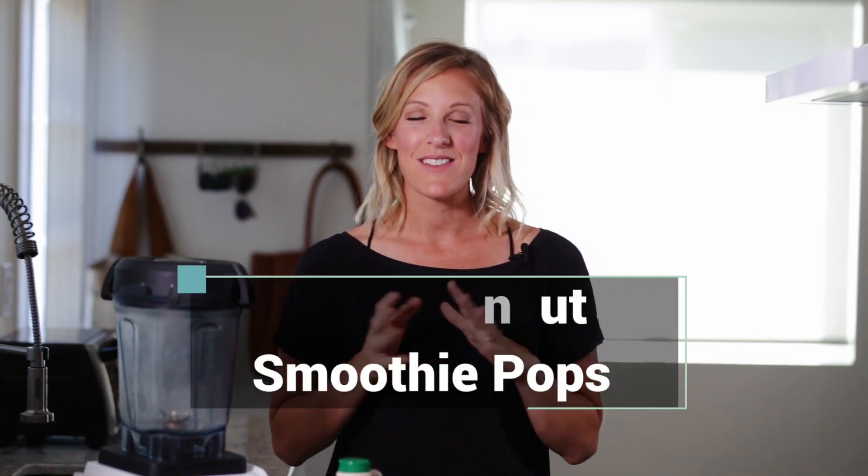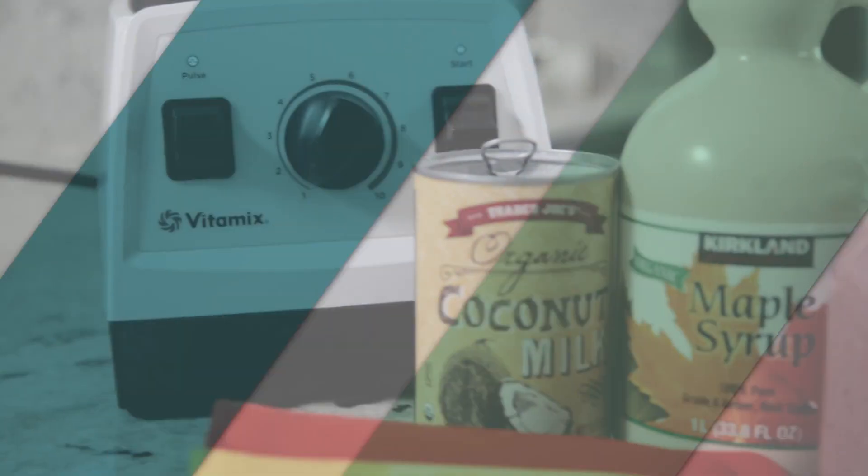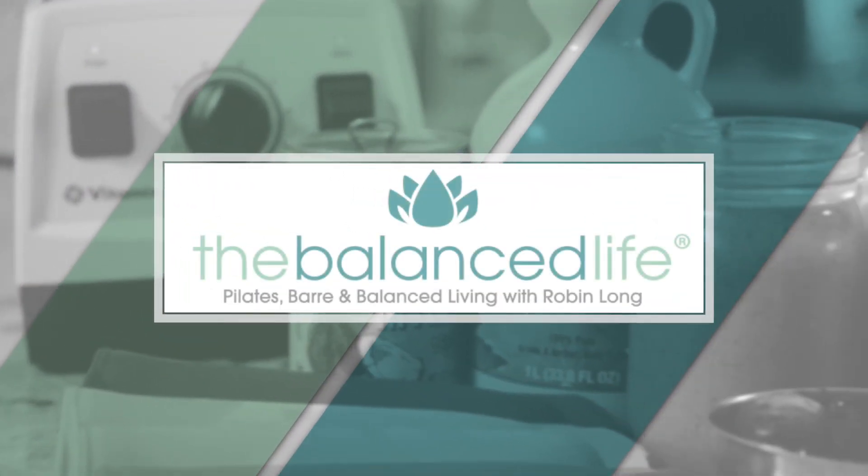Hey guys, it's Robin, and today I'm going to show you how to make super easy berry coconut smoothie pops. These are a great snack for kids and for adults. I love them, my kids love them too. So I'll show you how easy it is — let's go ahead and get started.